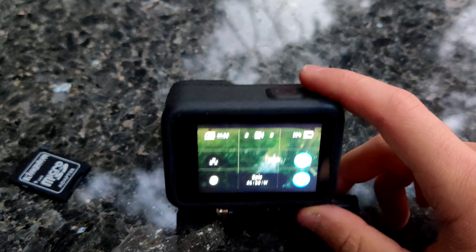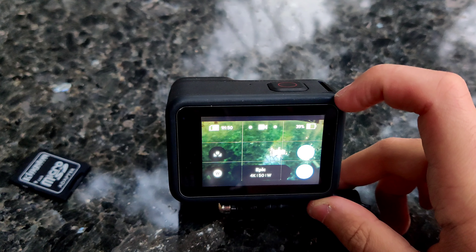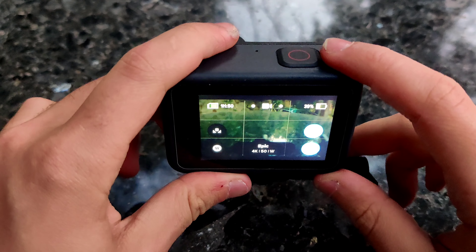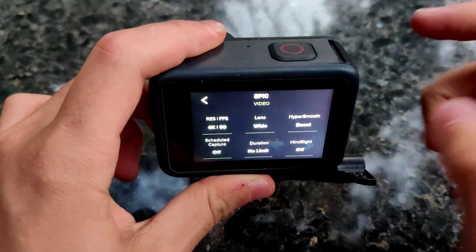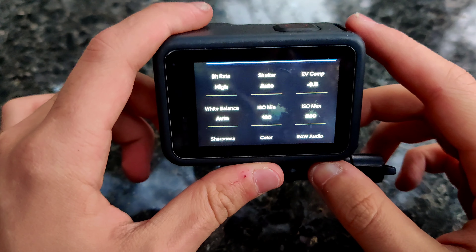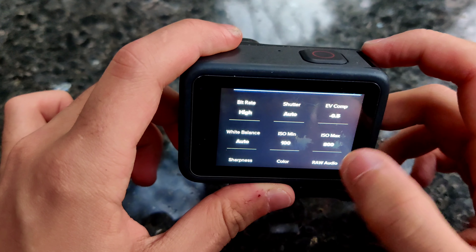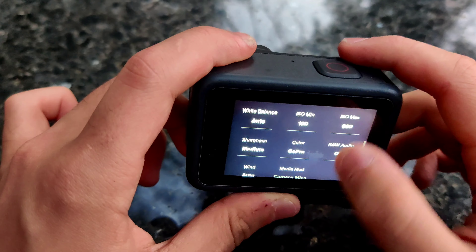Another complaint users had is that the sharpness and some of the image quality settings are not tuned well — the sharpness is just not very good on 4K. I'm going to record a short clip using 4K 60 wide boost. These are the settings I carried over from my Hero 7: always 800 max ISO, negative 0.5 EV compensation, and sharpness set to medium.